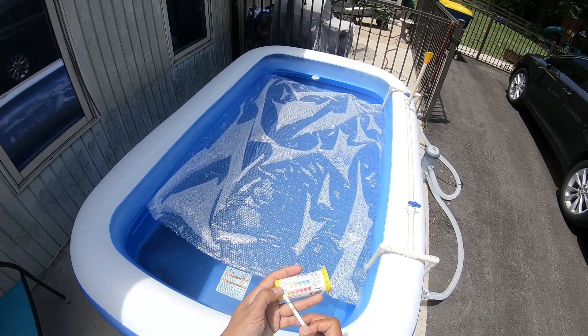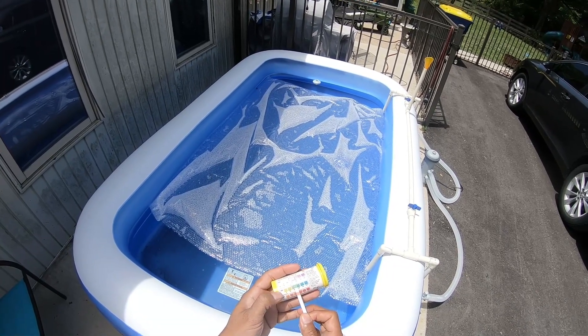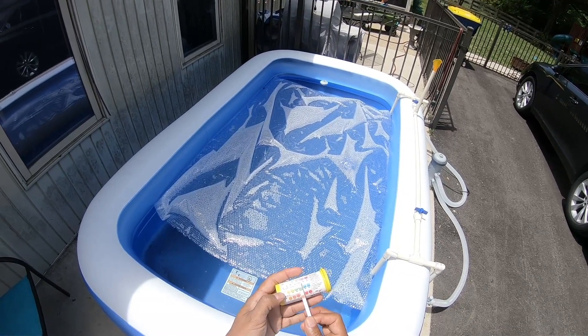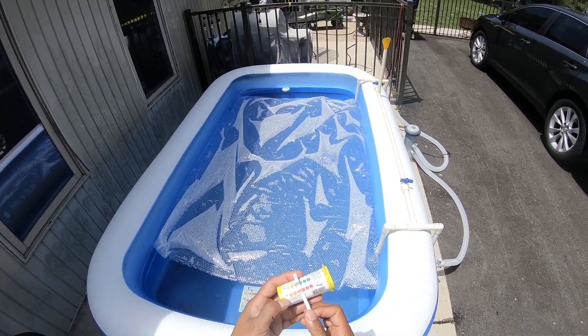Alkalinity does not refer to acidity — it refers to mineral content level. I have no clue what to do if it gets too low or too high, but so far I haven't had to deal with that.